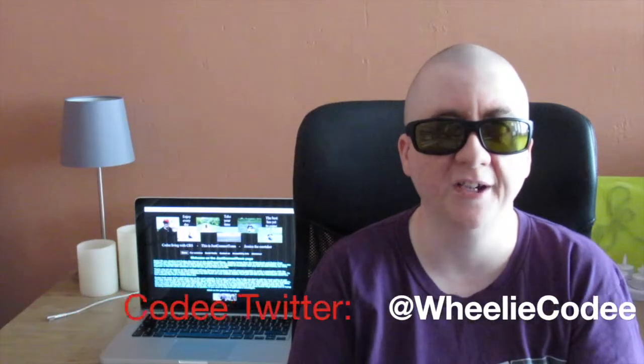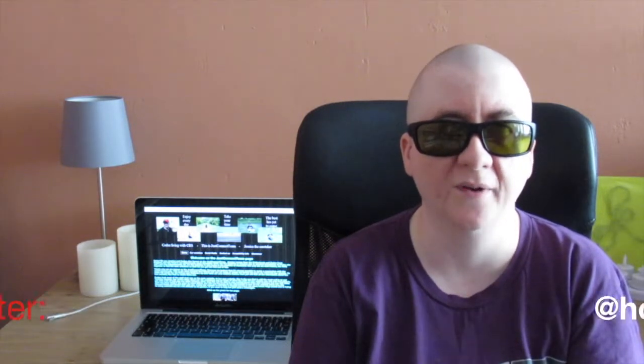If you'd like to know more about what we do besides YouTube, you can check out our website at www.justconnect.eu. If you'd like to follow us on social media and be the first to know when we upload a new video, my Twitter account is reallygodie and Jessica's Twitter account is homophotography. Thanks for watching guys — until the next video, bye!